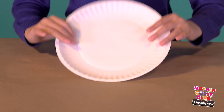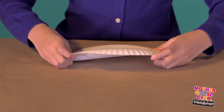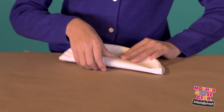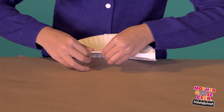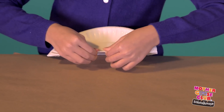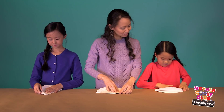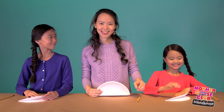The first step is to fold your plate in half like this. Next, draw the ear shape with a pencil like this.